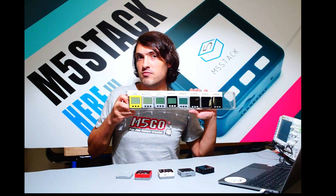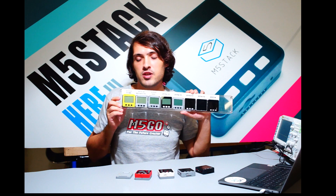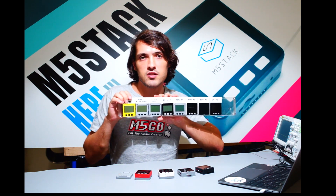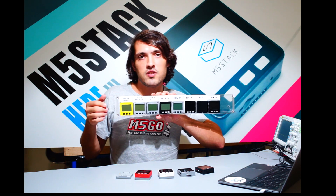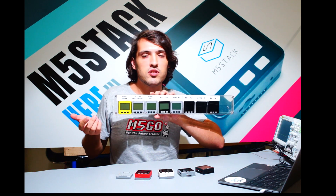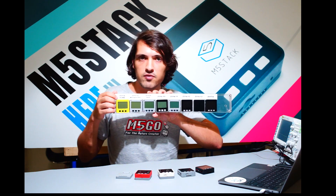In 2015, our CEO Jimmy in Shenzhen, China decided he wanted a solution for prototyping his ideas. He used lots of different boards and connected them with lots of messy wires on breadboards, and felt that this wasn't a very efficient way, so he started developing the M5Stack.